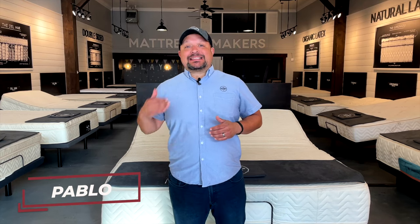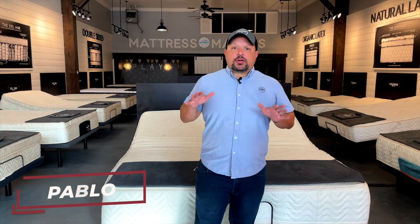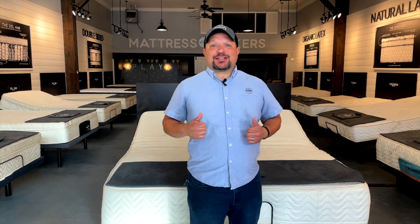Hey everybody, this is Papa with Mattress Makers. In this episode of Mattressology, we're going to talk about the one thing to consider if you're a couple and you're looking for an adjustable base. So let's go.